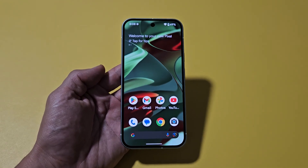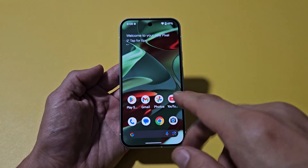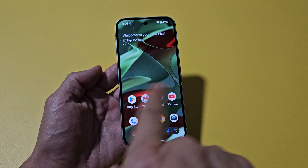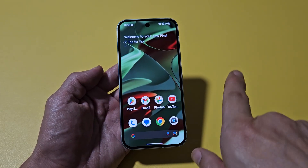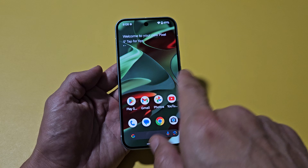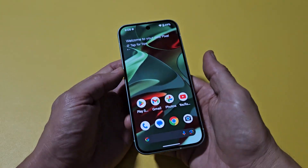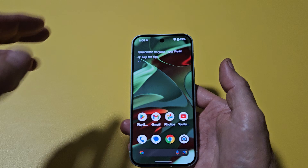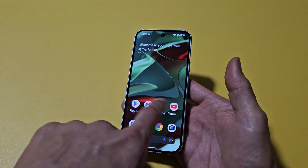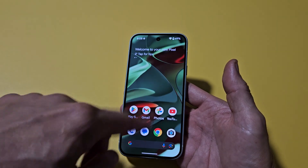Here is the Google Pixel 9. I'm going to show you how to fix it if you have issues where the screen is unresponsive, it doesn't swipe or anything, or maybe it's frozen on an app, or stuck somewhere — even on the Google logo — and you're not able to restart it the normal way. So this phone is fixed, but let's just pretend I'm frozen on this screen here.